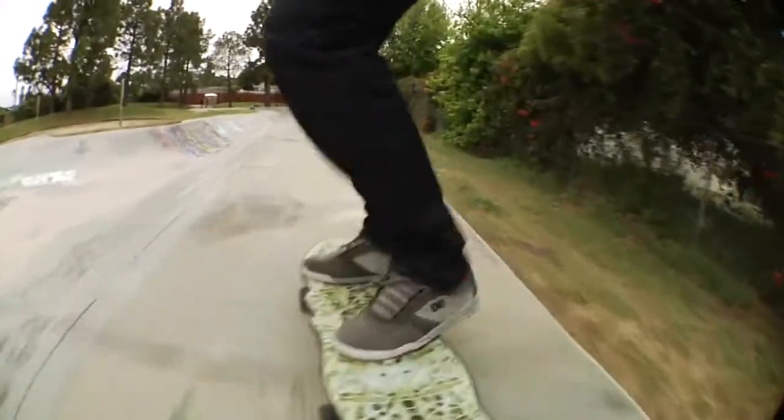So this baby is good to go. It's from Santa Cruz — it's the Philips Skull Complete. Enjoy.